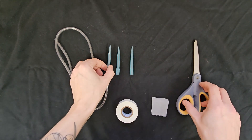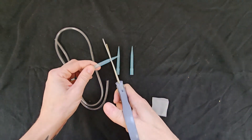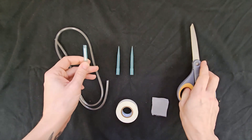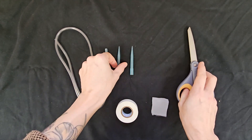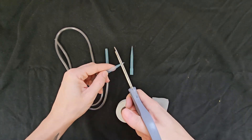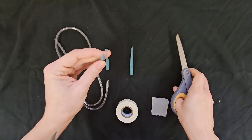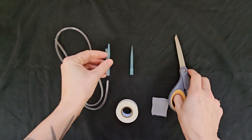To assemble the aspirator tip, trim approximately two centimeters off the first pipette tip. Next, trim approximately three to five millimeters off the end of the second pipette tip to create a wide enough opening for insects to pass through easily.